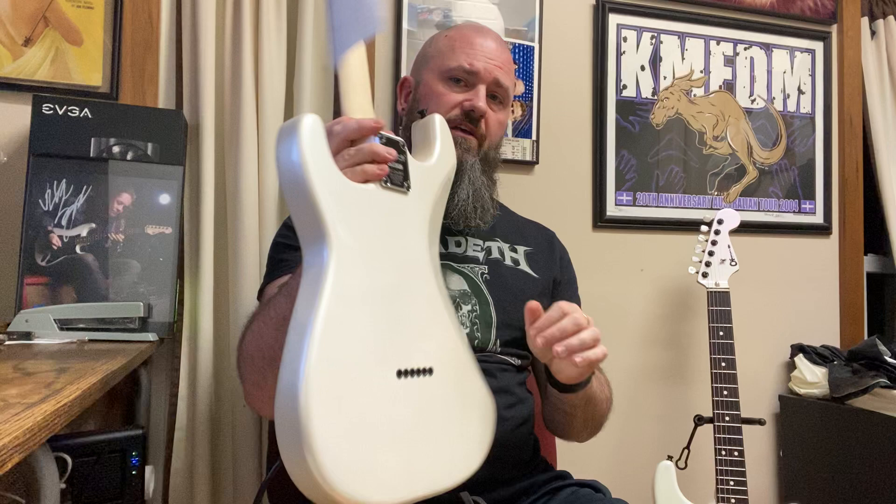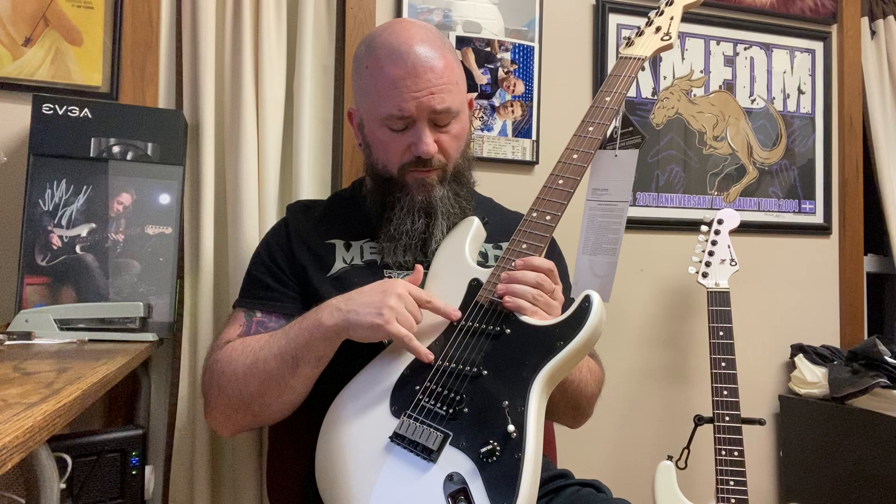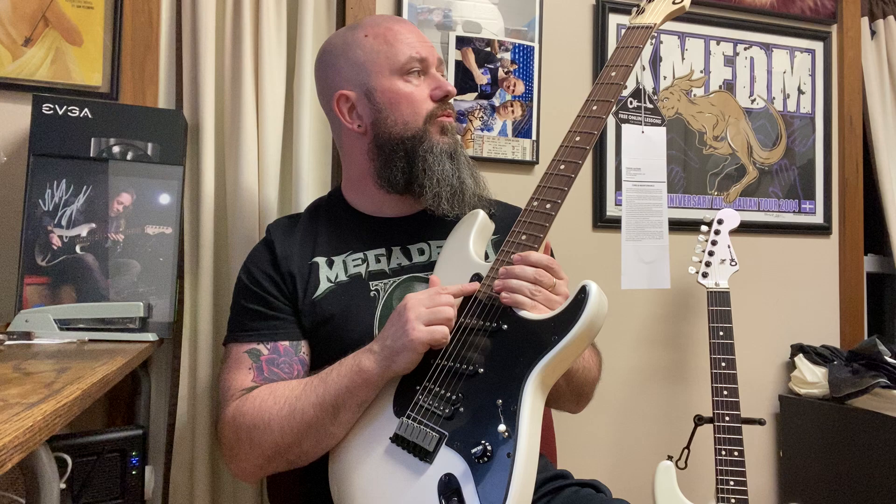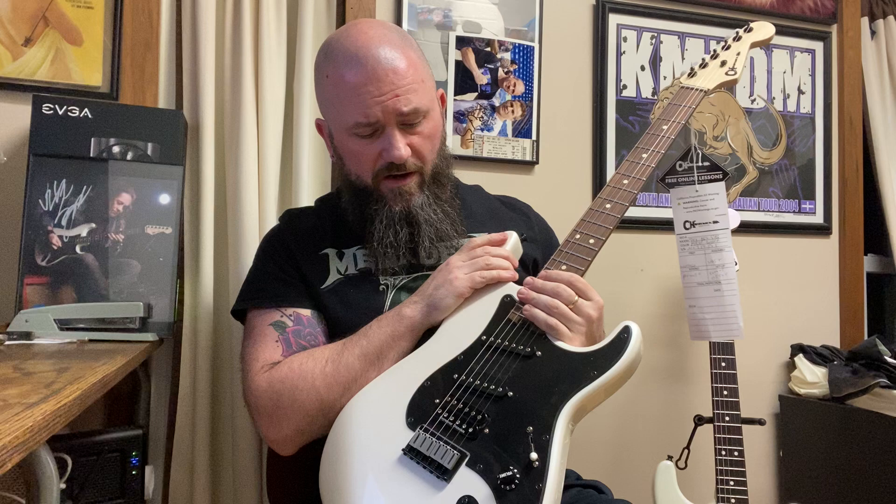We will discuss what's similar. The similarities: hardtail bridge that is a string-through body, bolt-on neck, Seymour Duncan JB, DiMarzio SDS-1, DiMarzio SDS-1, single ply black pickguard, single volume, five-way selector, cat's eye input, 21 fret rosewood fingerboard with a 25.5 inch scale length. We have the Strat headstock, a Charvel logo, black tuners with pearloid buttons, maple neck — and that's what it has in common.